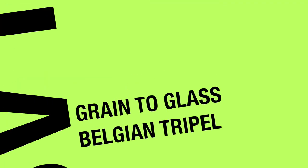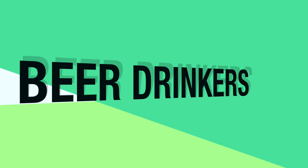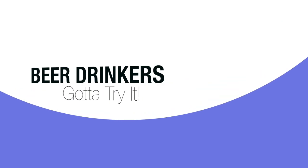Hey there beer drinkers, just got done editing and working on this episode that's long been in the works. I'm brewing a Belgian triple, going from grain to glass, going through the whole process — cracking the grain, brewing the wort, making the beer, fermenting it, packaging it, and waiting and then serving it.